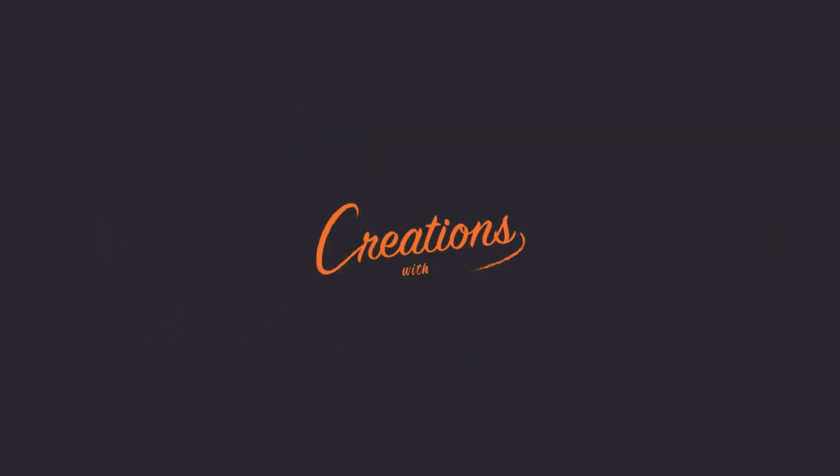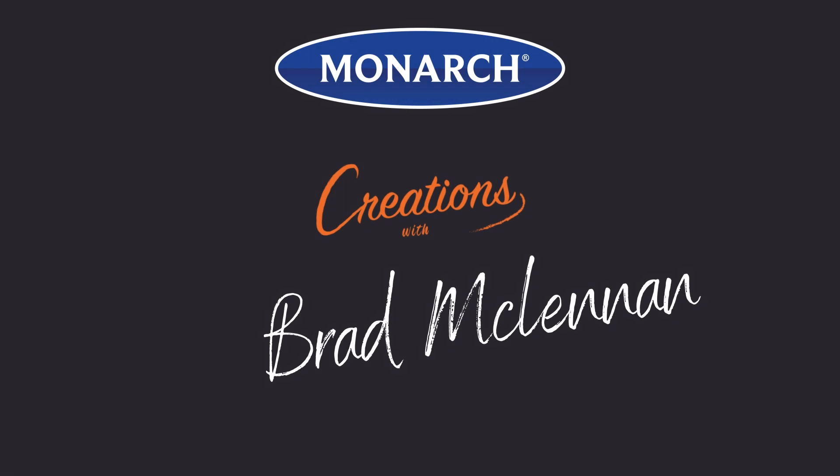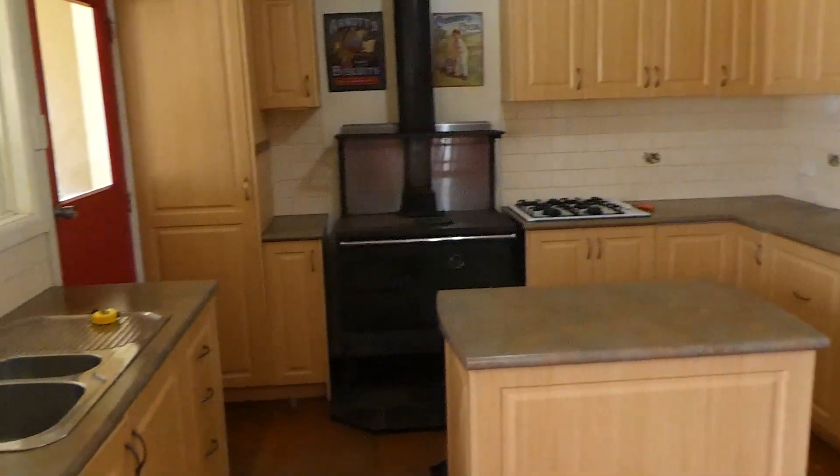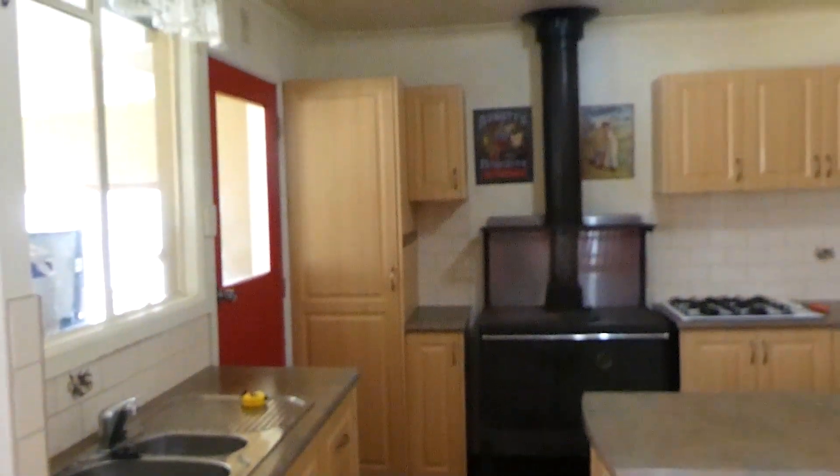I'm Bradley and I'm currently halfway through a reno. We're standing in the existing kitchen where we've put on a new benchtop and a new tiled splash back. Today, with the help of Monarch, I'm going to show you how to easily upcycle this existing kitchen cabinetry and make it look fresh and new again.